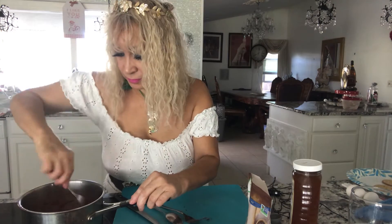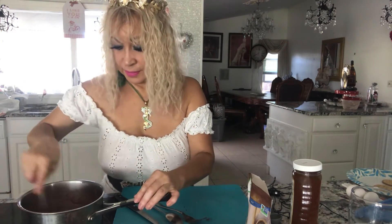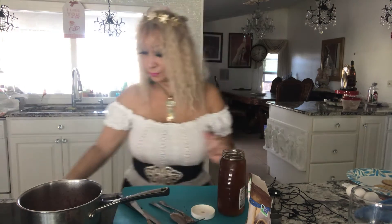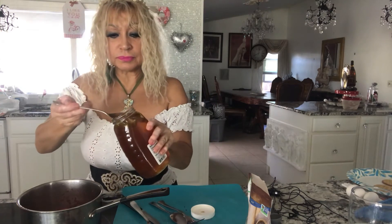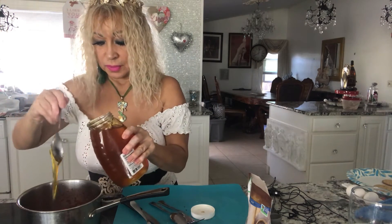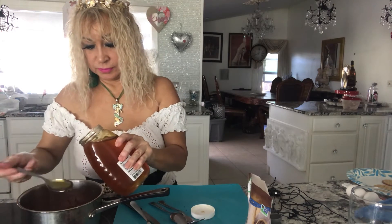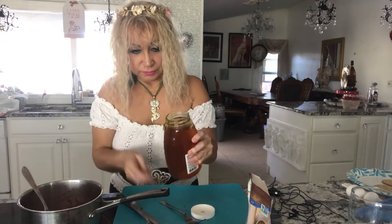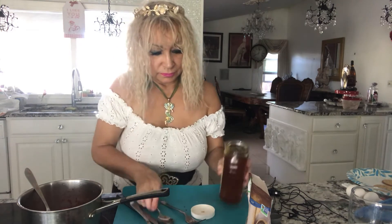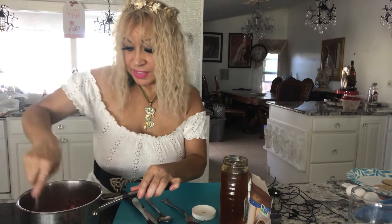To that, I have here local honey that I'm going to put in — I'm gonna put two spoons of raw honey. And I'm gonna stir that in.